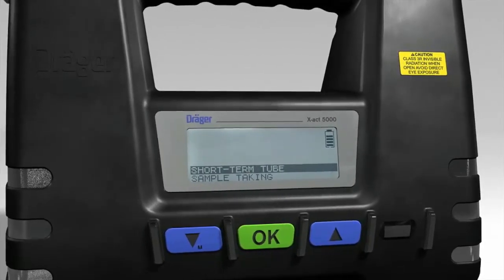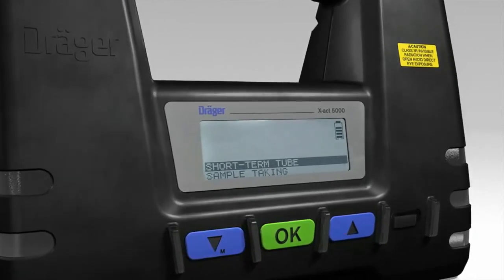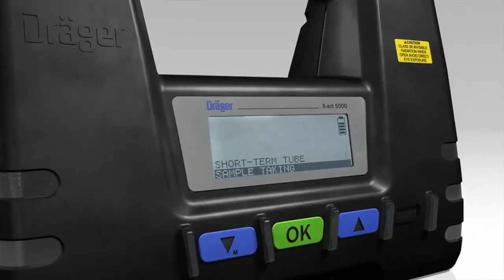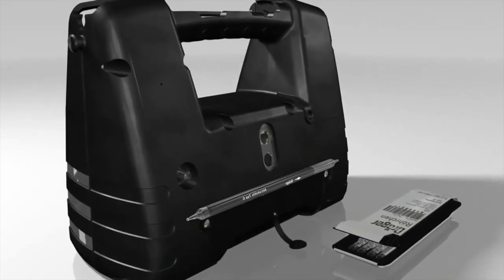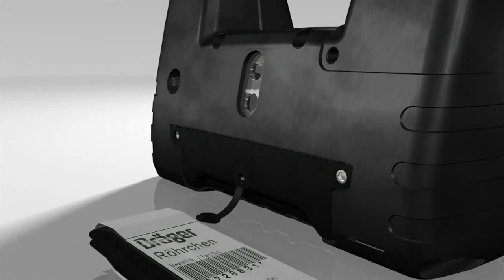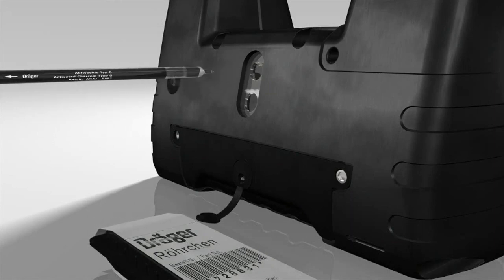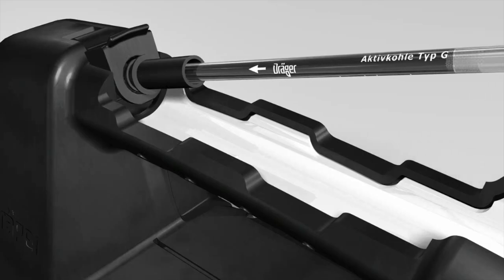Choose between the individual measuring functions shown on the display. Use the arrow buttons to select sample taking and press the OK button. Take a sampling tube out of the box and open it on both sides by using the integrated opener at the back of the tube pump. Place the sampling tube in the tube holder. The arrow on the tube points to the pump.